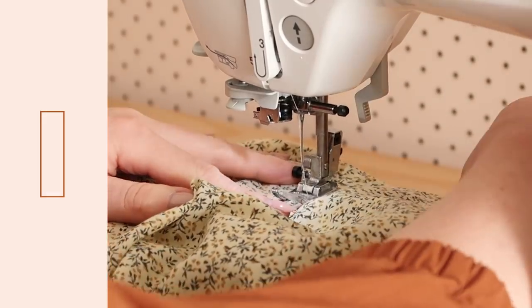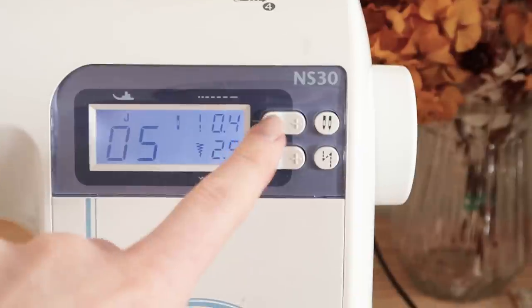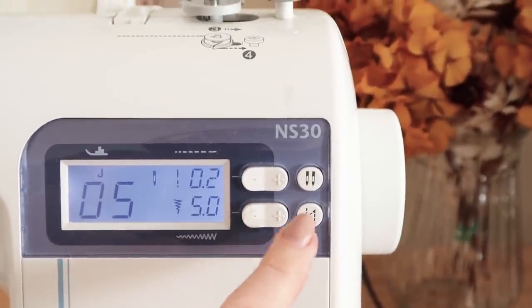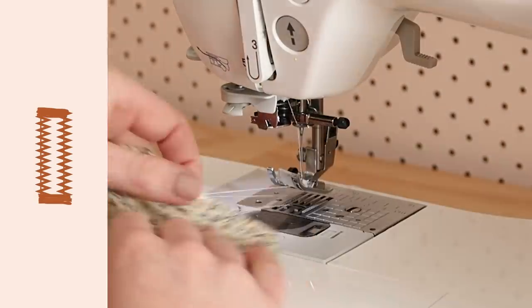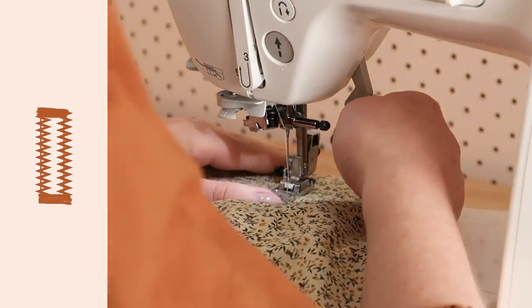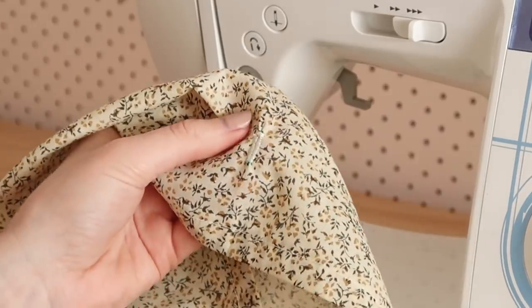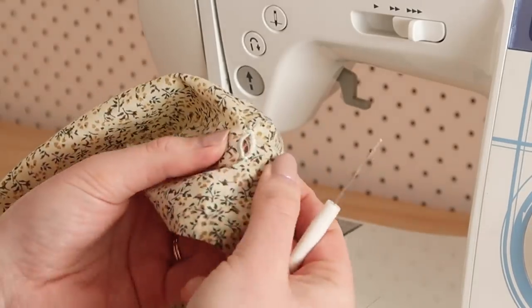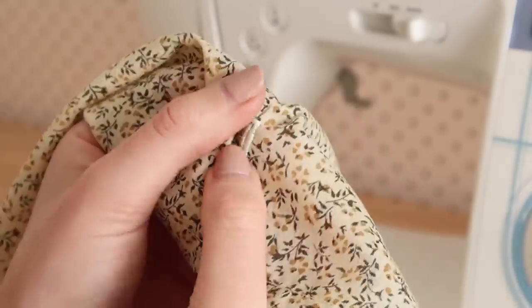Stitch the buttonhole by setting your sewing machine to a zigzag stitch, then change your stitch length to 0.4 and your stitch width to 2.5. Stitch along the two lengths of your buttonhole marking. Then change the stitch length to 0.2 and your stitch width to 5, and sew a few stitches along the top and bottom of your buttonhole to finish it. Next, take a seam ripper and open up the buttonhole by cutting the fabric inside, being really careful not to accidentally cut any of the stitching.